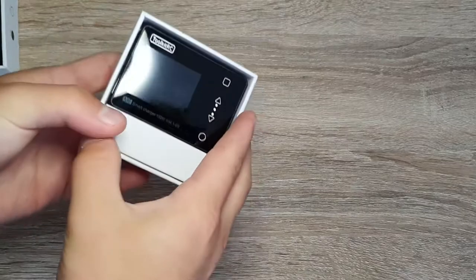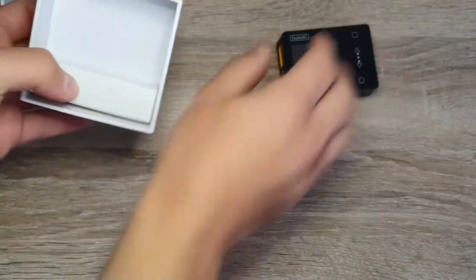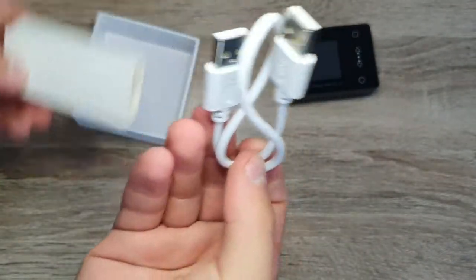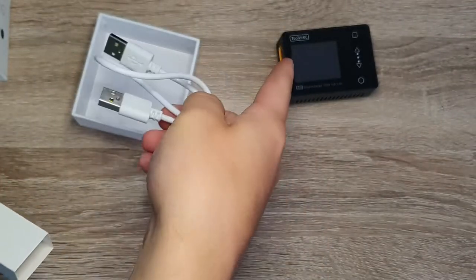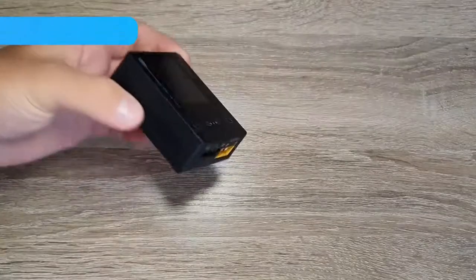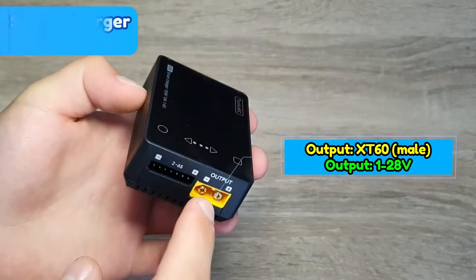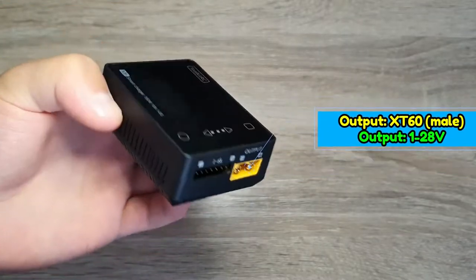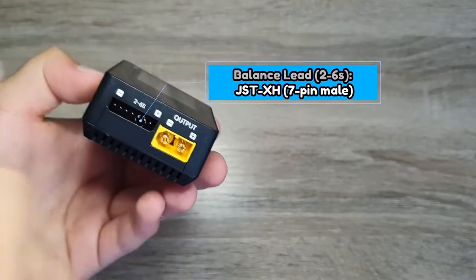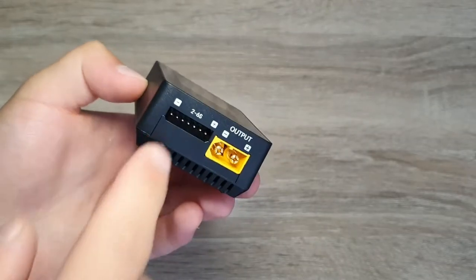Looking at the inside of the box, we have the charger and a USB cable, which is for updating the firmware — you plug it into your computer and then into the port on the charger. On one side we have the output, for when you're using the charger as a power supply or charging smaller batteries. Here is the balance port, which says 2 to 6S, though the box says 1 to 6S, so follow the 2 to 6S.